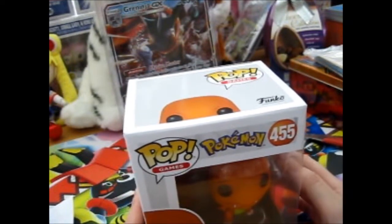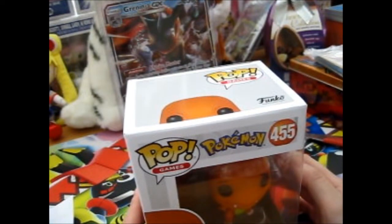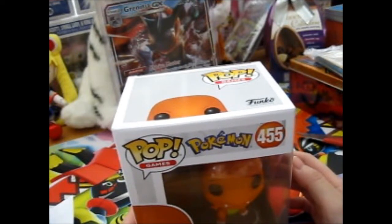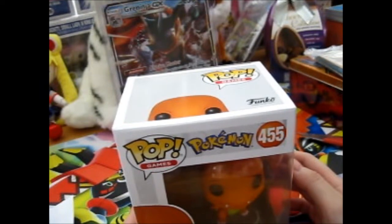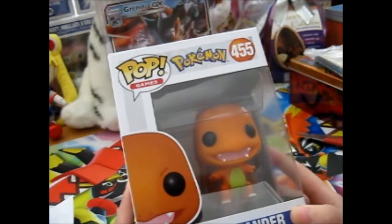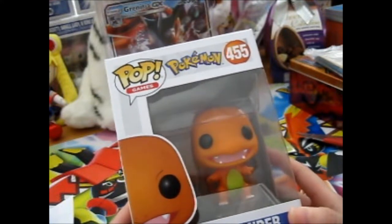I saw an advert for the next Build-A-Bear Pokémon plushie, and I think it's going to be - or it is, because I think it was in-store right now - a Psyduck. I'll have to get that sometime. I might wait until there's a sale so I can get some money off, because they are pretty expensive.